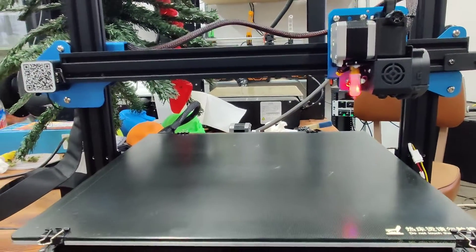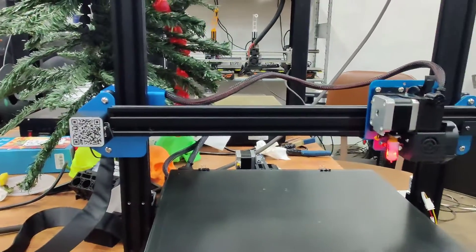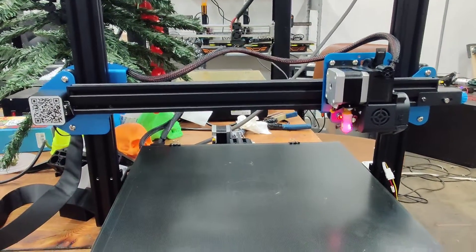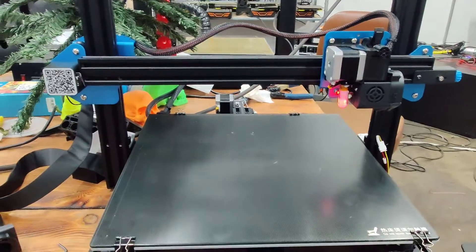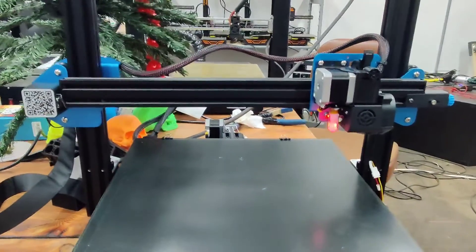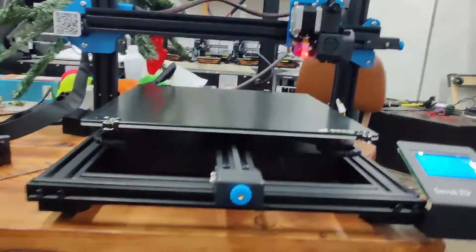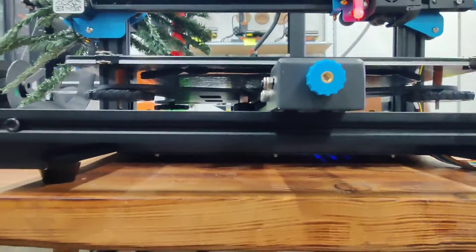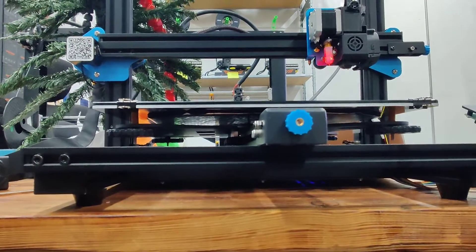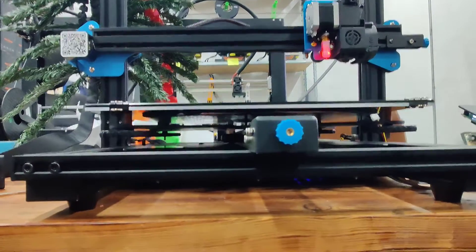You're actually going to see how I start repairing something like this — how I think about what should be repaired and what I'm going to check for. Hopefully this is more than just an instructional video on how to level your x-axis, which is the presenting problem. This printer is otherwise in working order; I was just told that the bed and the x-axis are not level.